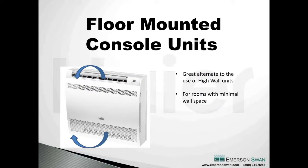Floor-mounted consoles were used sparingly five years ago, but I see them more and more because people don't necessarily like the look of a high wall unit. Consoles are a good alternative for rooms with minimal wall space and have a place in various rooms of the home.